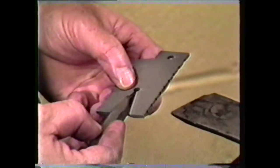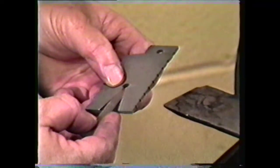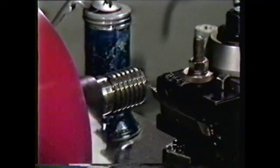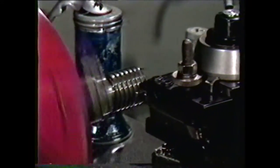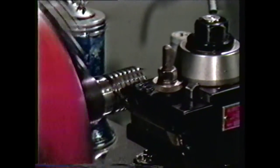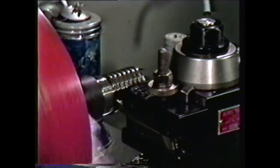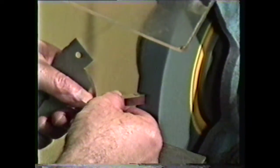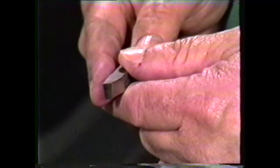This is a correctly ground Acme threading tool with a 29-degree included angle and the tool nose ground to the correct width for 5 threads per inch. To grind this tool, begin by grinding a 14-and-a-half-degree angle — one-half the included angle — on the leading edge. Since we are cutting right-hand threads, the feed is from the tailstock to headstock, so the leading edge is on the headstock side of the tool. Grind the relief at the same time. This angle is the total of the helix angle plus 3 to 6 degrees of side relief, so the relief angle should be 6 to 9 degrees.